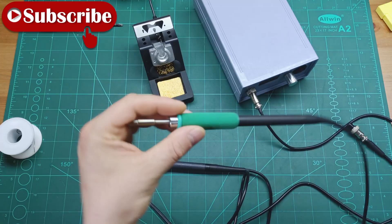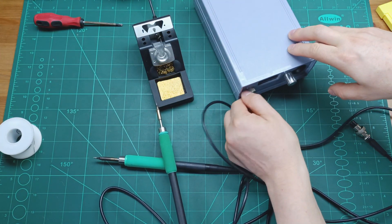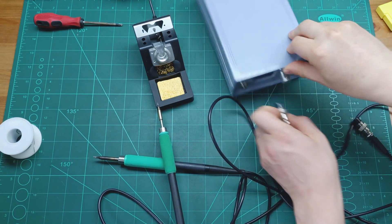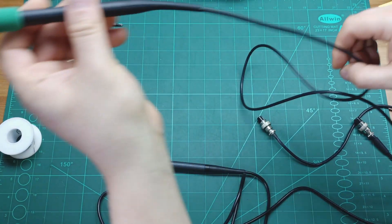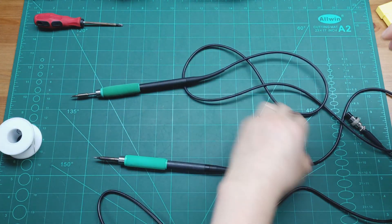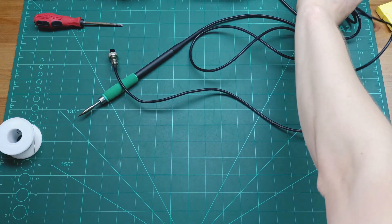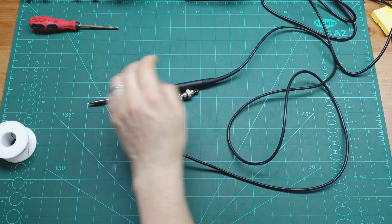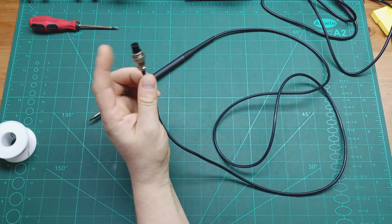So without further ado, let's get started. We are going to start with the T245 soldering handle, which is this one. I'm going to disconnect it from the soldering station and put the station aside, because we'll come back to it later to show the modification I did to display when you're changing the tip. Let's focus on the T245 soldering handle and show you all the connections.